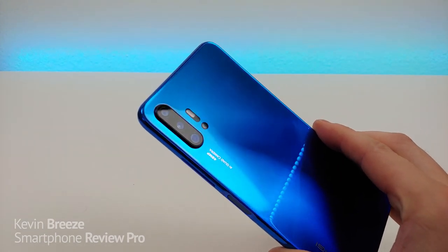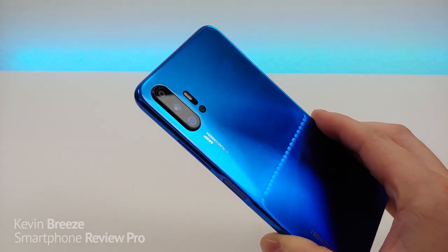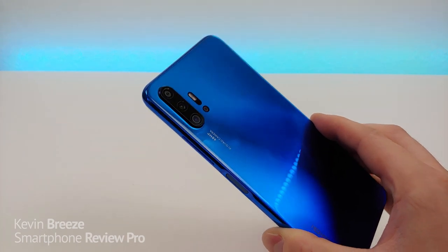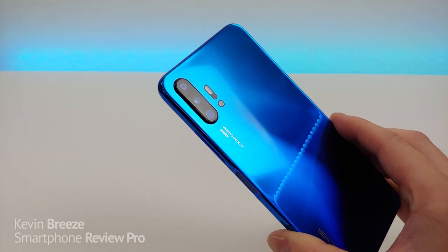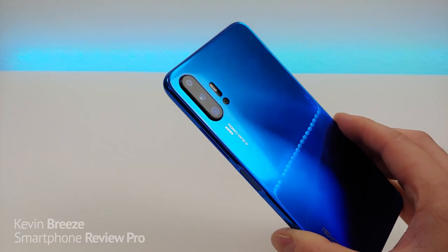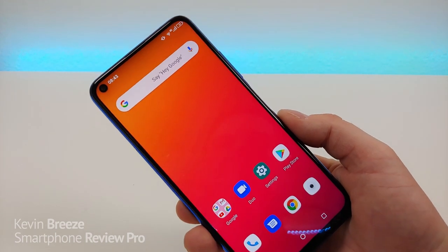On the rear the phone features a quad camera setup: a 48 megapixel main camera, a 5 megapixel depth sensing camera for portrait mode, a 13 megapixel ultra wide angle camera, and a macro camera. Later in the video I'll show you samples from all of these cameras. You do get portrait mode with the rear camera, but unfortunately there is no portrait mode with the front-facing camera.